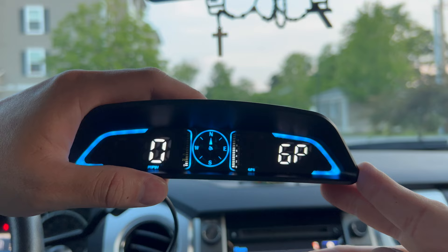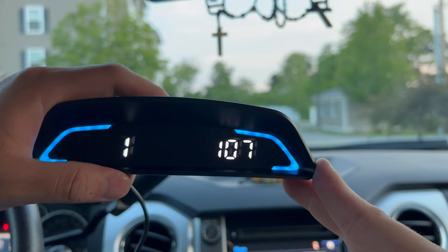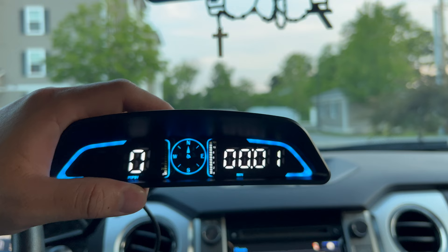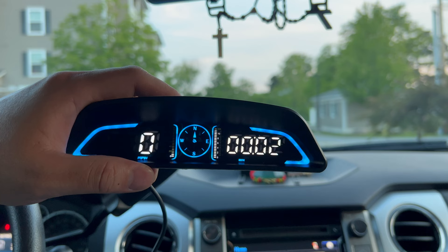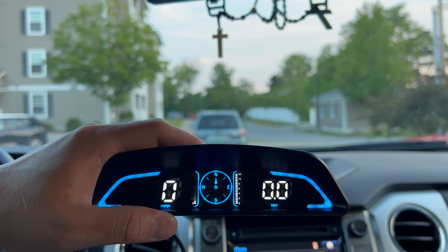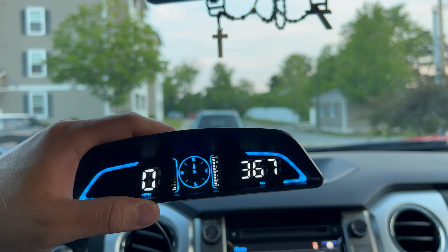You also have your GPS right there, and you have your time — that time is also adjustable. Then you have M-I-N, which stands for minutes — how long this vehicle has been running. And you have your trip, which keeps track of how many miles you drive. You also have your ASL, which stands for Altitude.